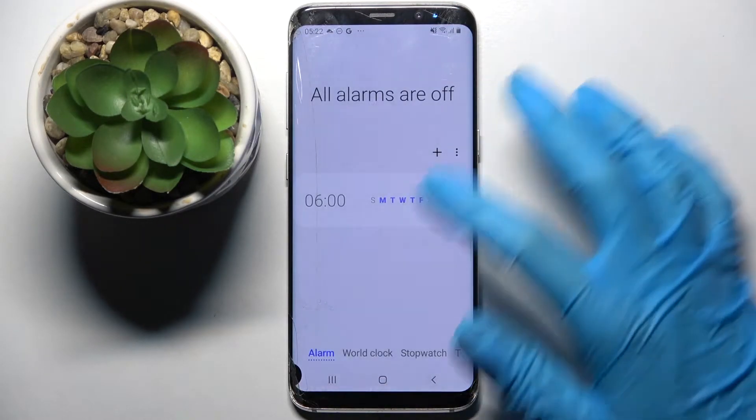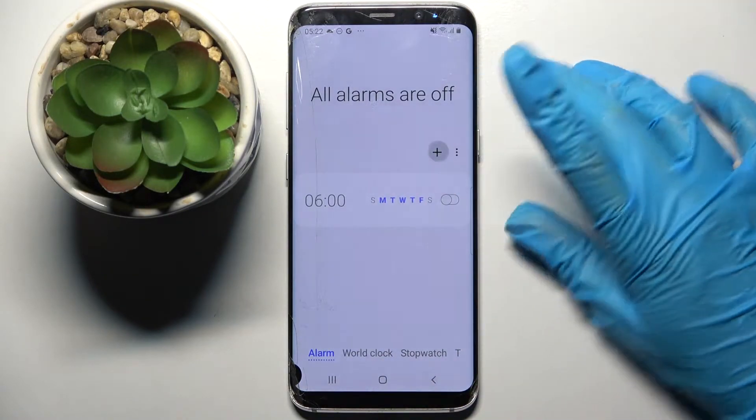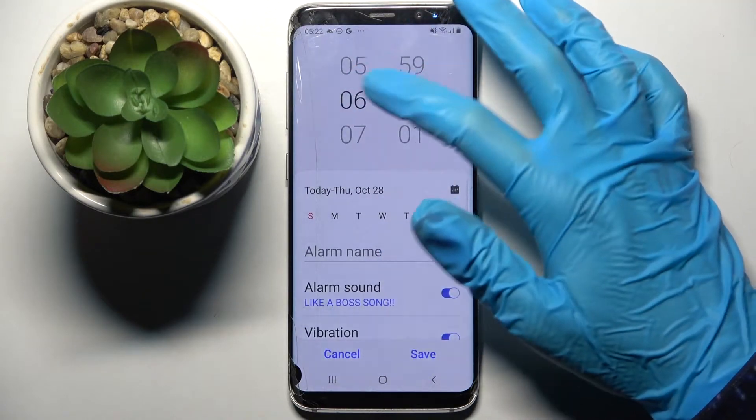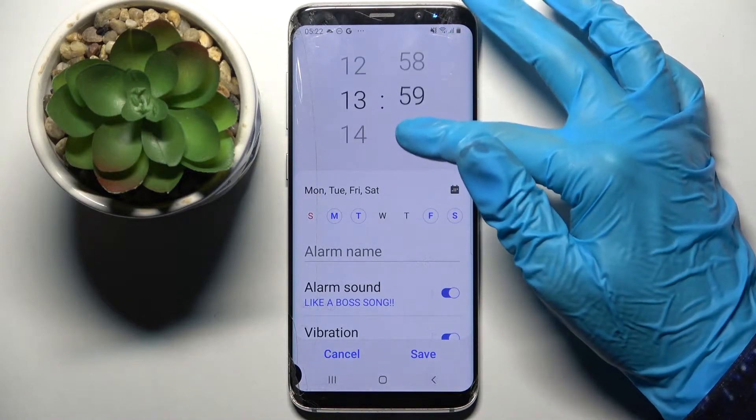Now click on Alarm at the bottom left corner if it's not already selected, and after that tap on the plus icon. Then you need to click on the days of the week to set them up, and set up an hour.